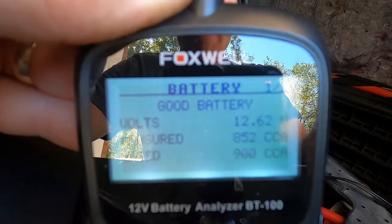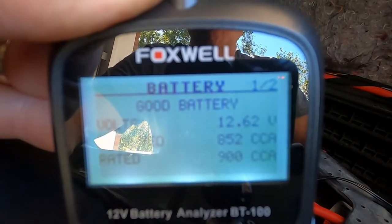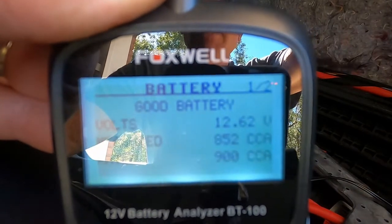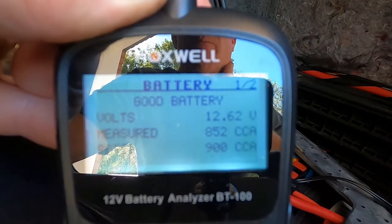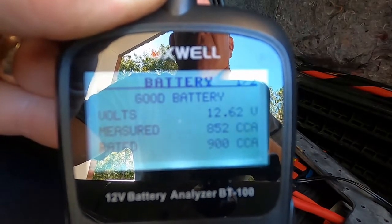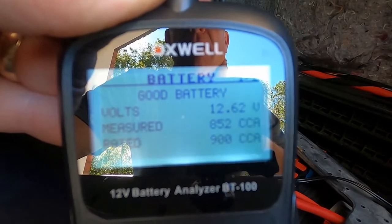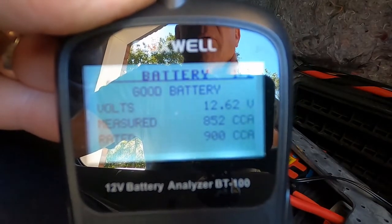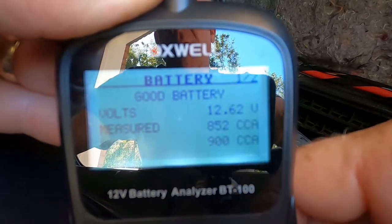In the upper right-hand corner you'll see '1 of 2' — that's the number of pages. You use the directional arrows to scroll through the pages. It's got 12.6 volts in this battery and 852 cold cranking amps. It's a bit low because I've tried to shoot this video a couple of times at different angles. It's rated at 900 cold cranking amps, so we'll need to charge this battery back up after all these tests.